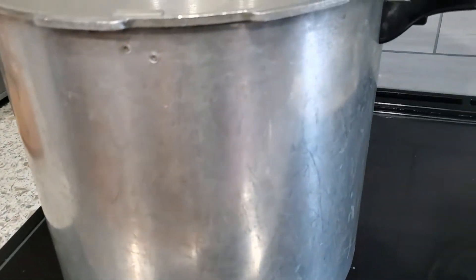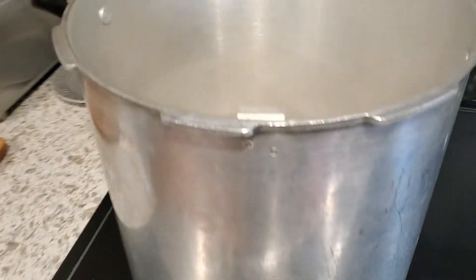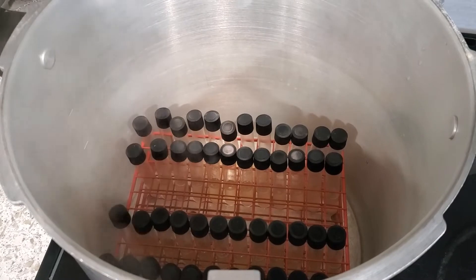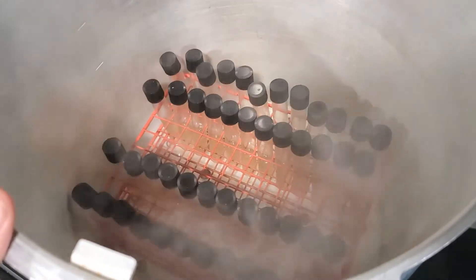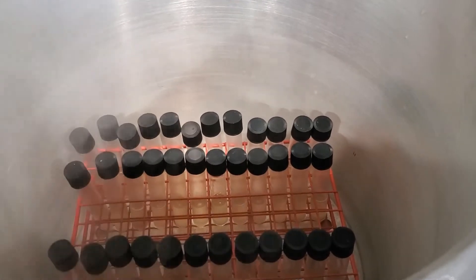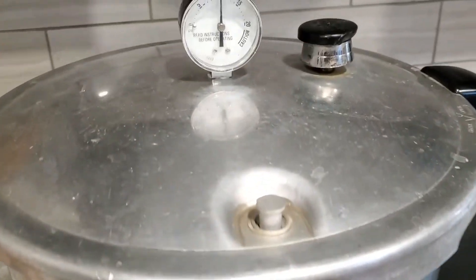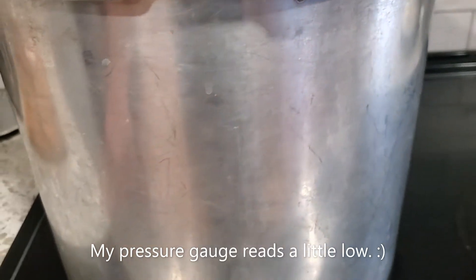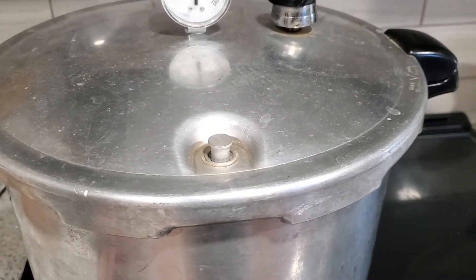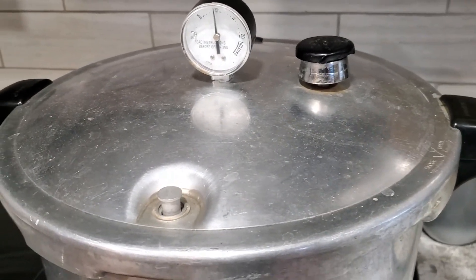As we were approaching the end of filling, we've got the pressure canner here heating up. We're going to get these things in here to sterilize them. I have just around a liter of water in there, just as if you were canning something. Having this metal rack is really nice — it fits just within this 23-quart Presto canner. All of those lids are just finger tight, and that will be good enough. I have this up to right around 12 pounds pressure and I'm giving it 15 minutes, which is probably overkill but certainly not going to hurt it, and everything's autoclavable so it'll be nice and sterilized.